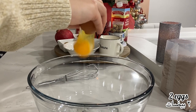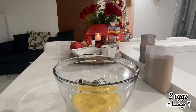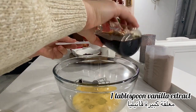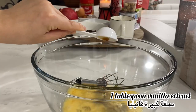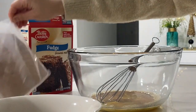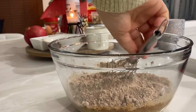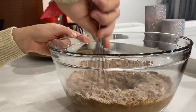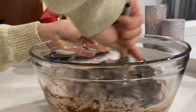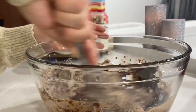I start by adding two eggs at room temperature, because I'm making a brownie from a box. I add one tablespoon of vanilla extract. I preheat my oven to 350, then I add the dry ingredients and give everything a mix. I add one tablespoon of milk and half a cup of butter — you can add oil instead if you want.